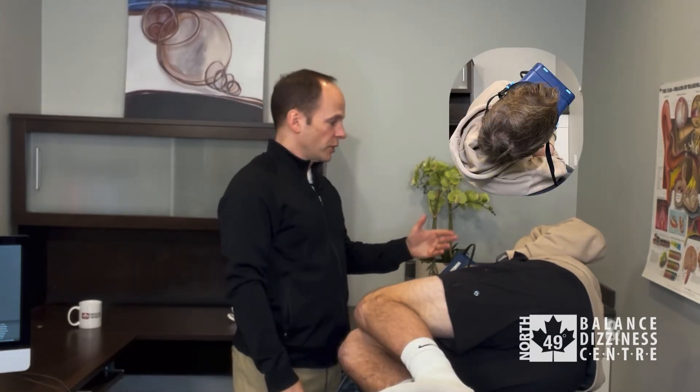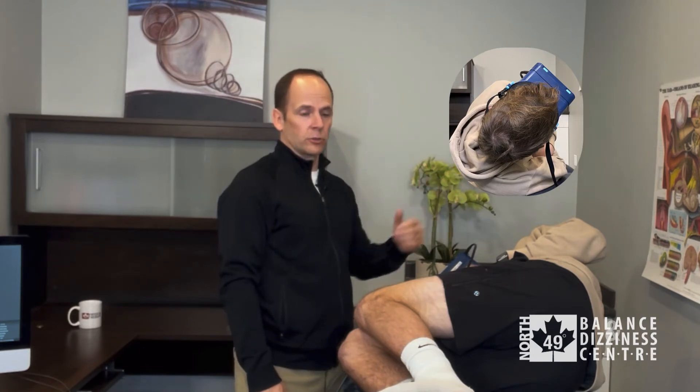His head is turned 45 degrees over his left shoulder. We'll hold this for one to two minutes.